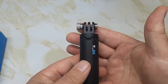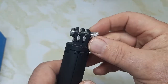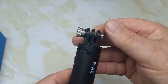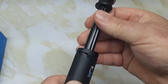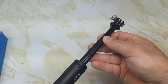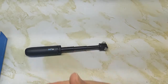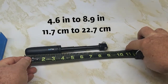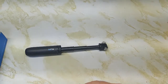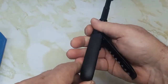It's small in the hand, plastic, and it's got the knurled knob here. It has an extension so you can pull it out — it goes three times. There's your extension, and it's about nine inches long when fully extended.